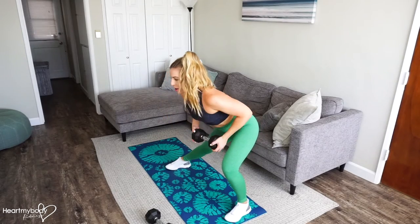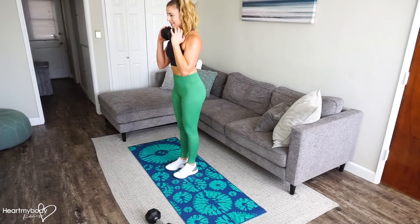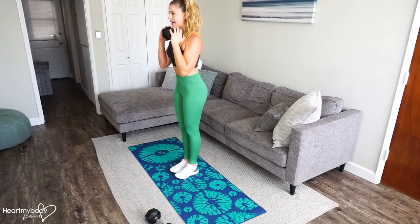Now from here, powerfully press off that stepping foot back to center. Inhale as you lift and step to the other side. Exhale, step it back.